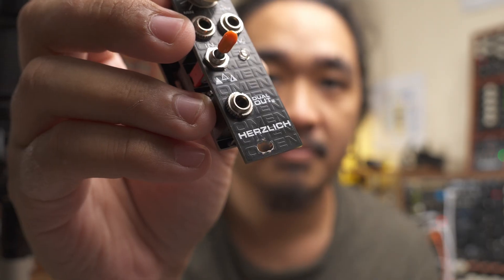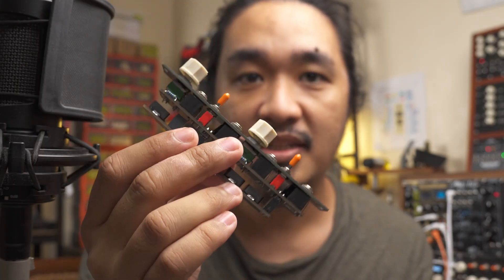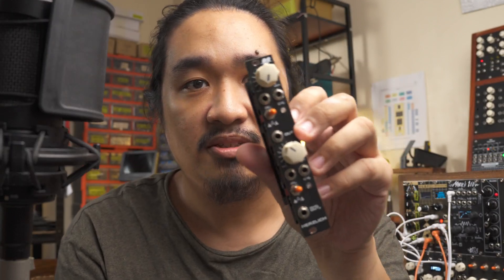Hey everyone, in this video I'd like to talk about the Omen LPG by Herschlick Labs. It's a completely passive low pass gate module. It has two channels — the first one is soft and light, the second one is darker but resonates more. The two channels are normalled, so you can use them in series.